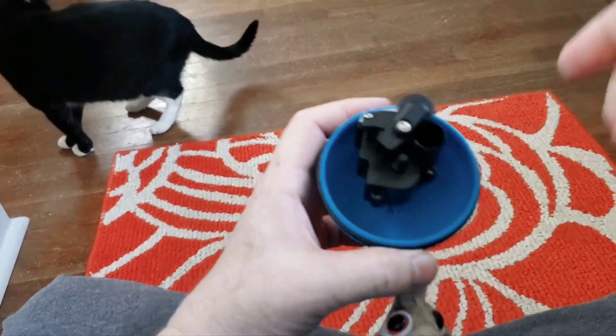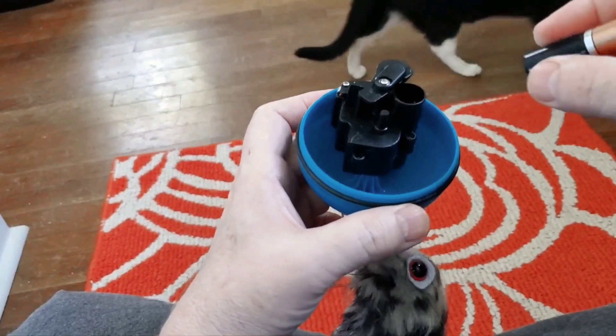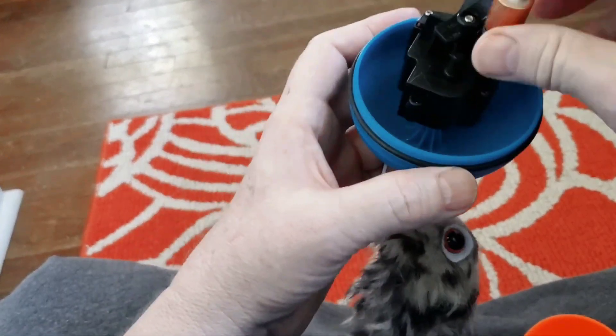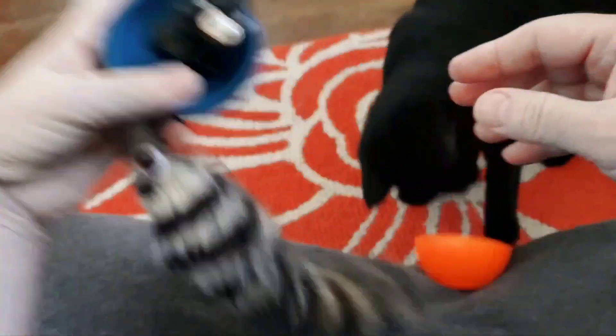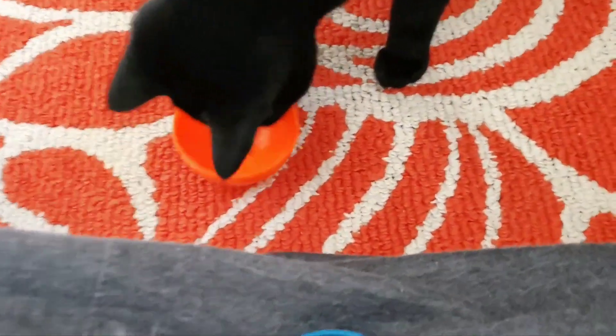I want you to see how aggravating this is — they didn't put a switch on the outside, so you have to go through this every time. And thank you for your help, that's helpful.